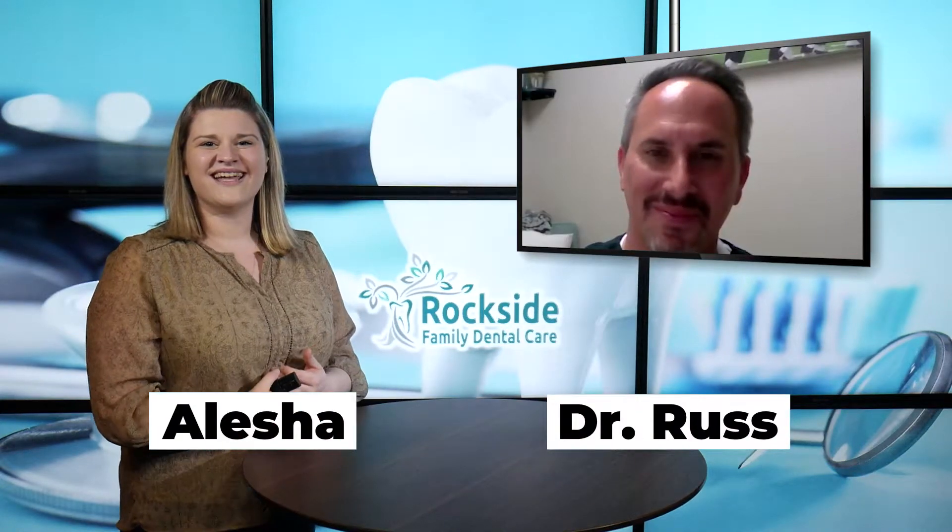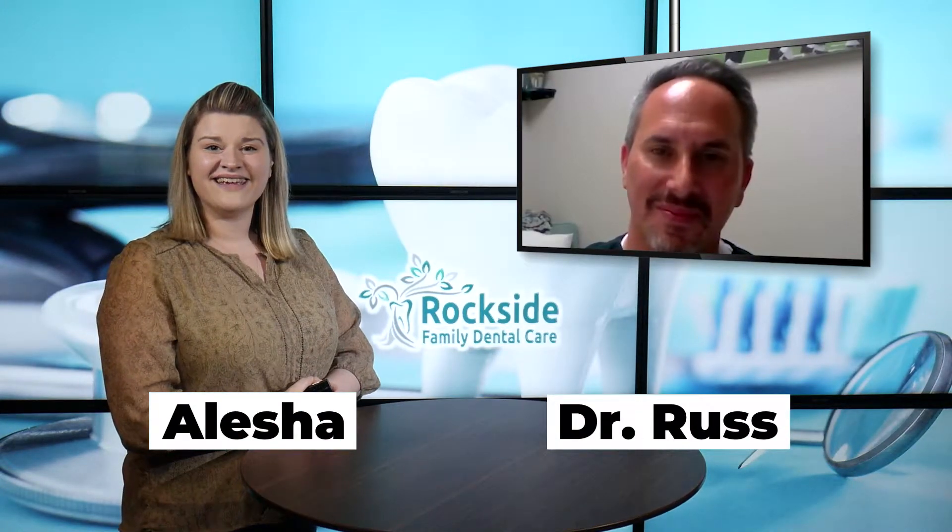Hey there everyone, thanks for joining us. Delisha and Dr. Ross of Rockside Family Dental Care here. Dr. Ross, you prepared a topic for us today — can you tell us what that is?